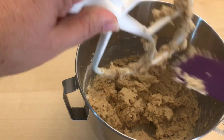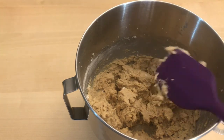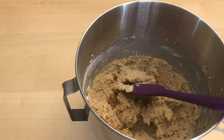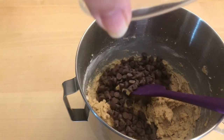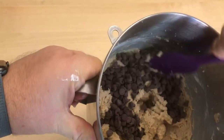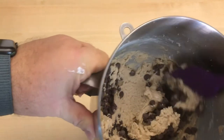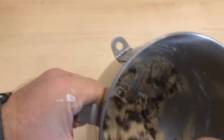Then take your chocolate chips — and now would also be the time for the nuts — and put them all in at once, mixing until just combined. The reason we do this by hand and not in the mixer is because we don't want to crush the chocolate chips. If we put it in the mixer, we'd end up with chocolate dust cookies instead of chocolate chip cookies.